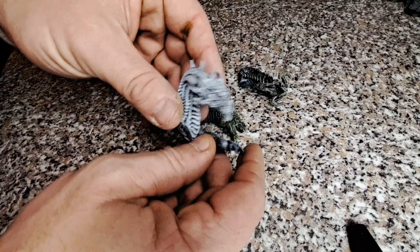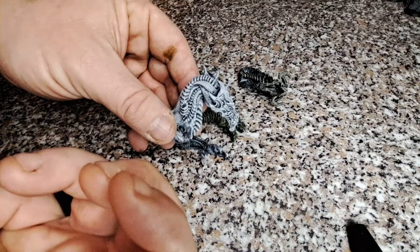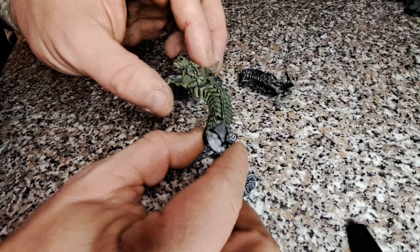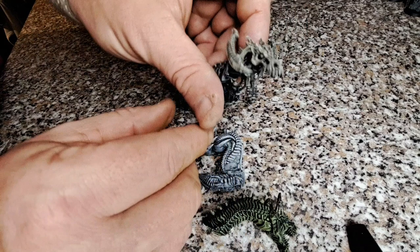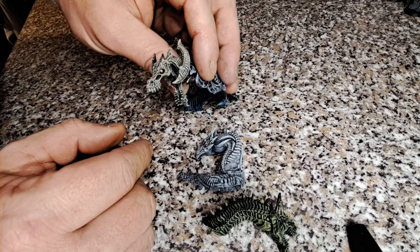The dry brush is done. I did two coats on the white one just to bring that white out and make it pop a little bit more. The green's looking pretty good, the blue's picked up everything I wanted - all the highlights and all the edges. And the Bone one is a lot brighter now once it's had a dry brush.